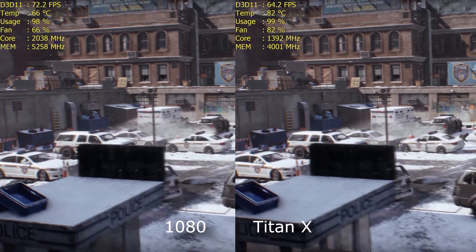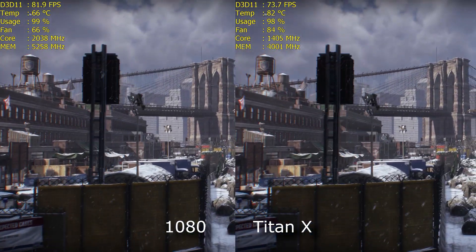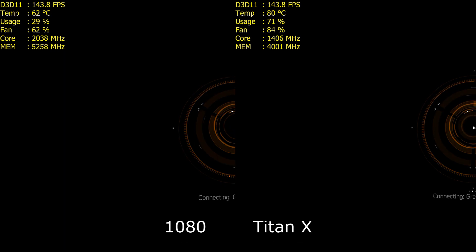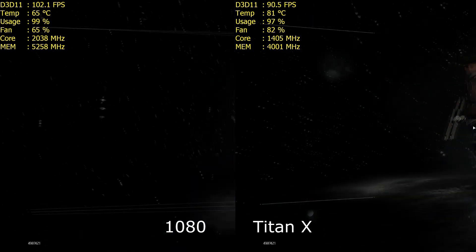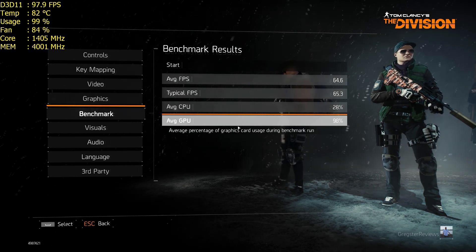And it's a lot closer than stock versus stock. Temperatures are getting a little bit wild on the Titan X — 82°C there, with 66°C being the max I'd seen on the 1080, and that's actually the max I'd seen in all of my testing. It is a very hot day — ambient at 24°C, so take that into account. Stock temperatures: 64.5°C on the Titan X and 72.1°C on the 1080.